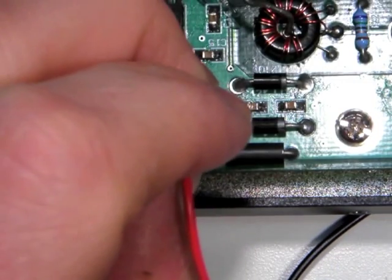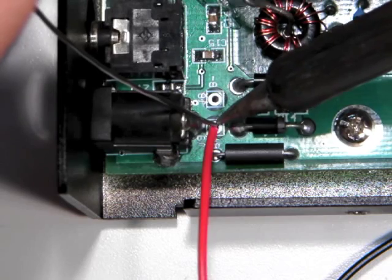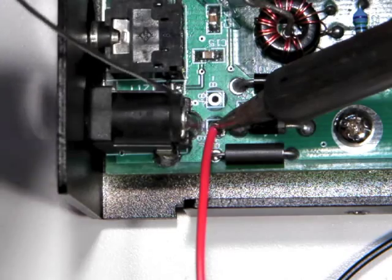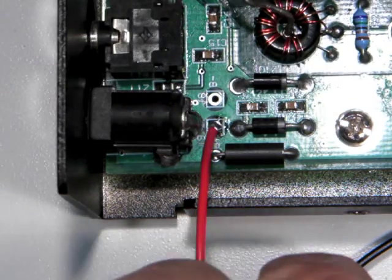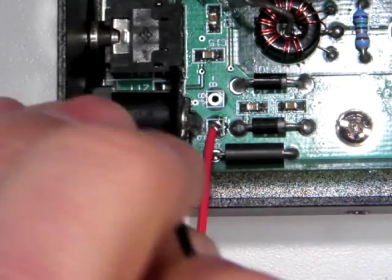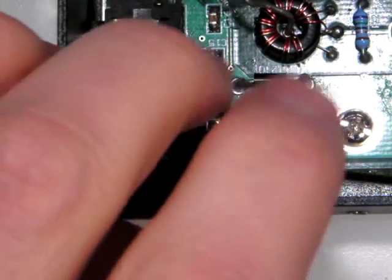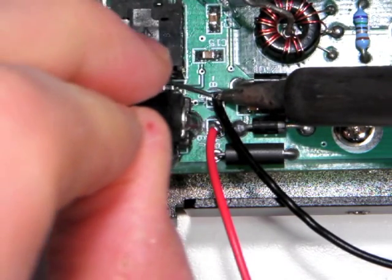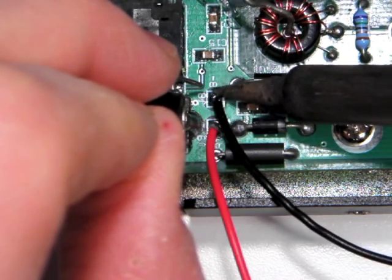Solder the red wire from the battery pack to the B-plus pad. Solder the black wire from the battery pack to the B-minus pad. Be careful not to get any solder on other traces or pads on the circuit board. Also be careful not to let the wires poke too far through the circuit board, otherwise they may short against the bottom of the metal case.